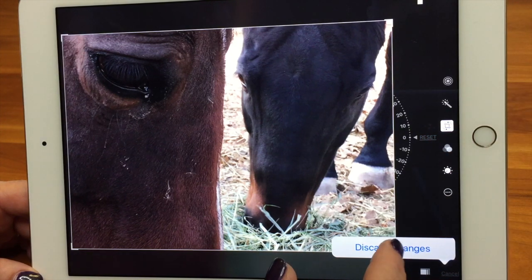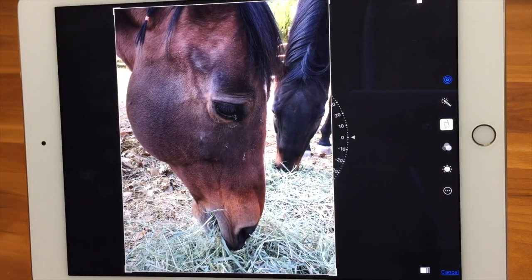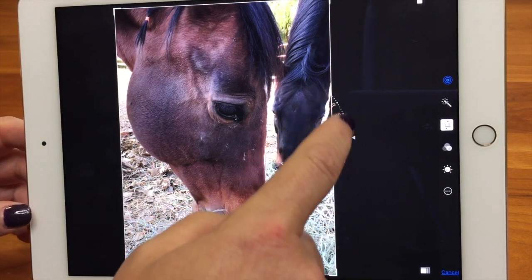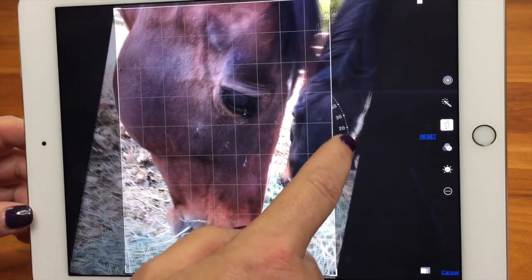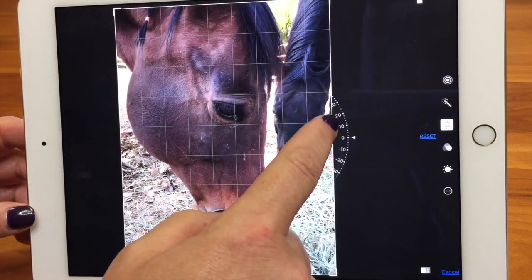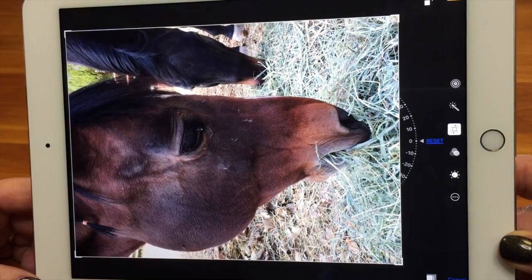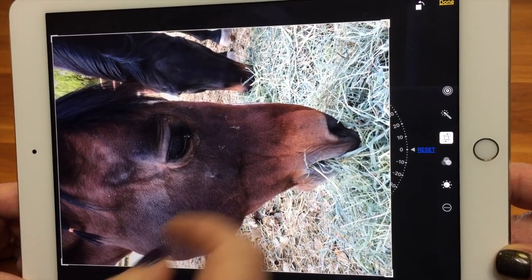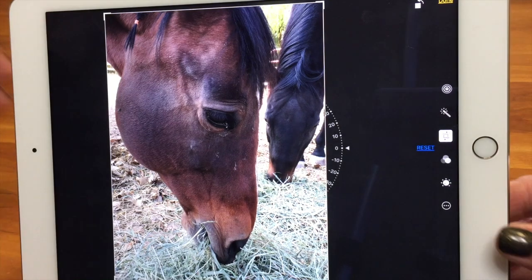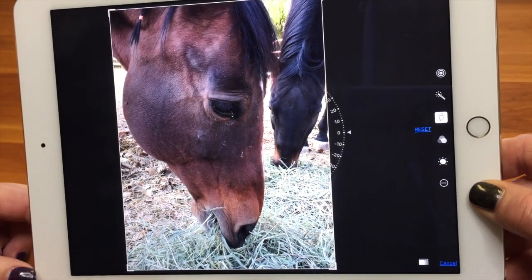Next is the rotate tool. Rotating works the same way — you can do it one of two different ways: freehand or by set increments. There's a little wheel here — if I grab that, it's going to free rotate. Or up here is a little icon with an arrow going this way — it's going to rotate it 90 degrees. So that is crop and rotate — pretty easy to use tools, but very useful.